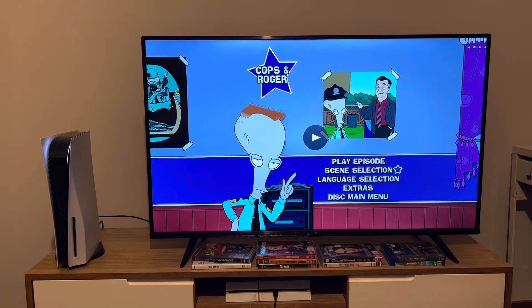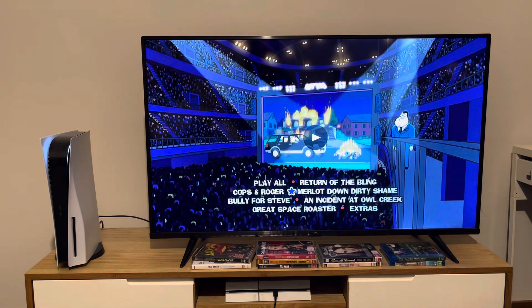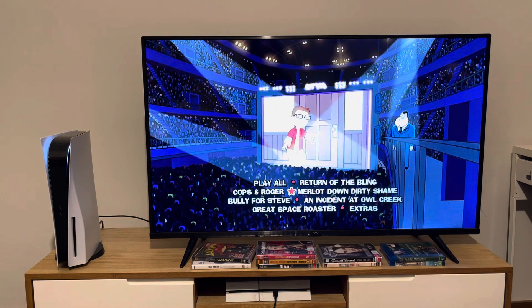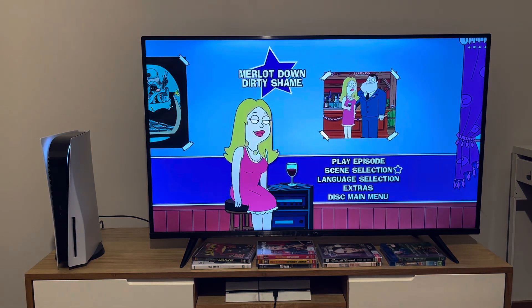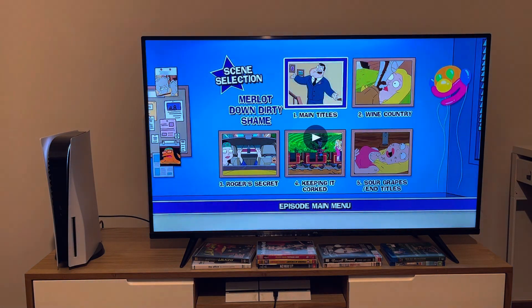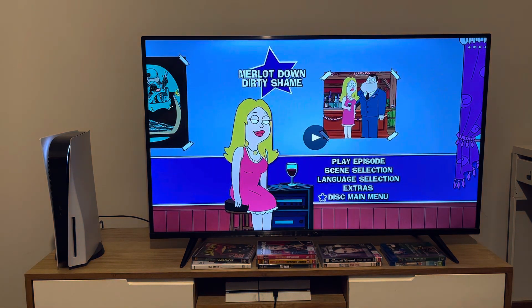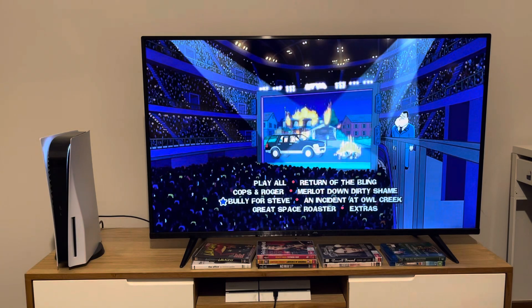Now we're going to take a look at the menu for Merlot Down Dirty Shame. The scenes for this episode are: Main Titles, Wine Country, Roger's Secret, Keeping It Corked, and Sour Grapes and Tiles.